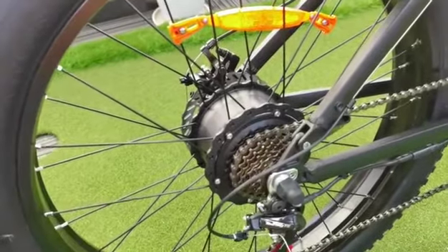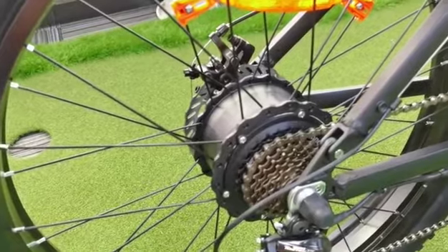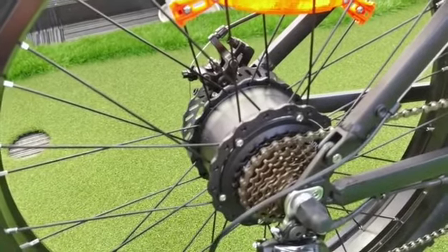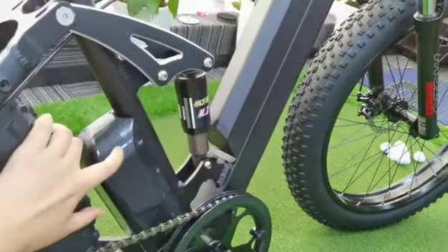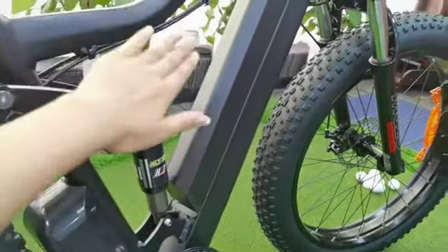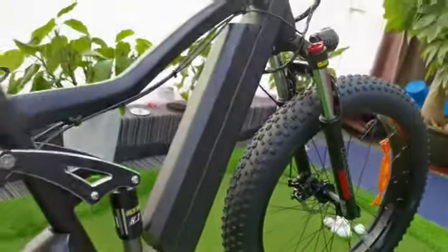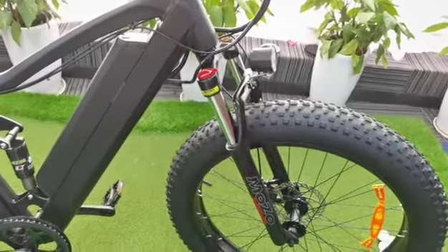In the back wheel, the motor is also much more powerful than our previous models. It's 48V and 500W. The controller is working in this thin black box, and the battery is installed in the middle position of the frame.